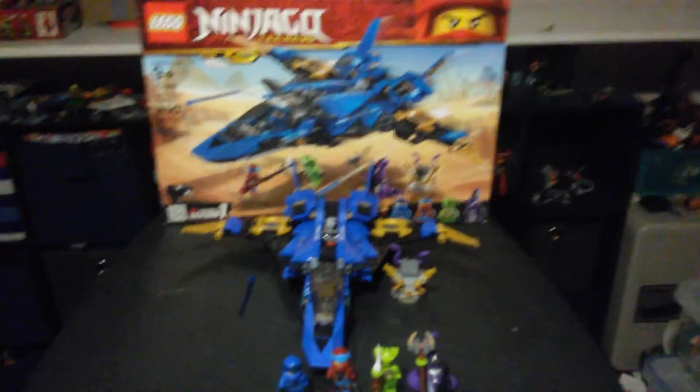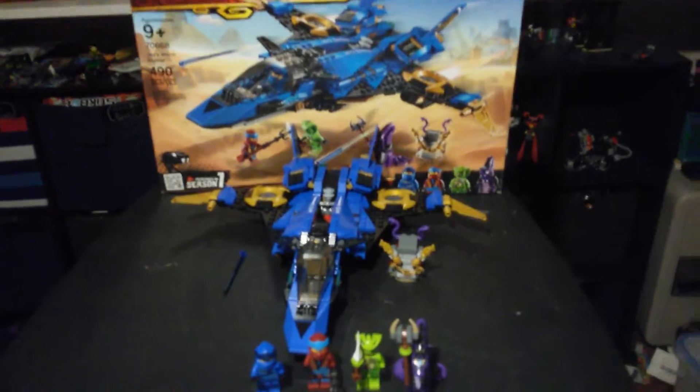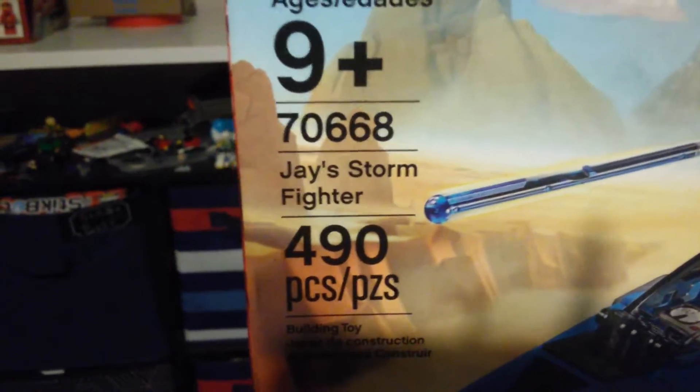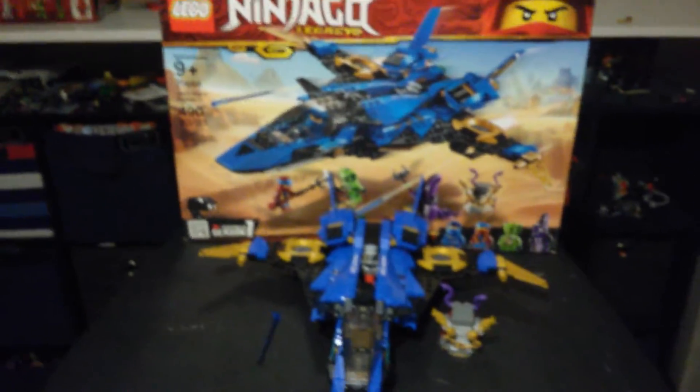Today I will be reviewing the Lego Ninjago Legacy Jay's Stormfighter. This set has 690 pieces. It is set 70668, and it is ages 9 and up. Jokes on you — I built it in one day. I know my jokes aren't funny.